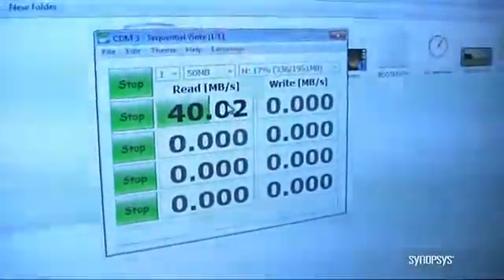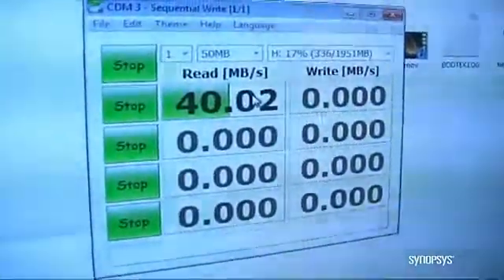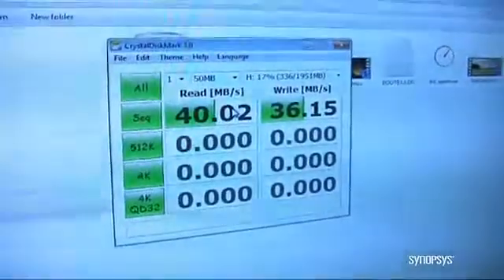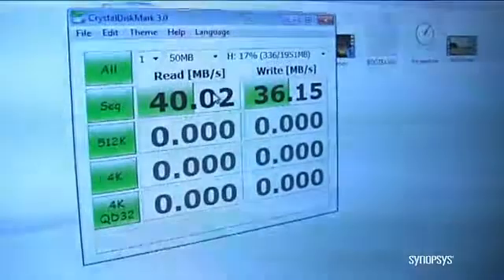That's much faster than you're going to get in most systems. The reason for that is that the device is actually using a RAM disk, so all the data is going directly to RAM. It's not spinning a hard drive or being written to flash, so even the write speed is very fast.